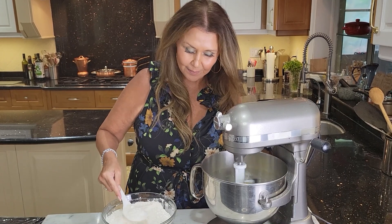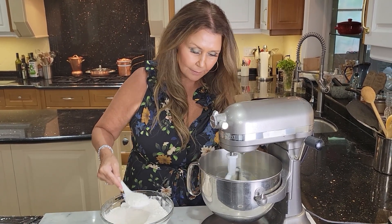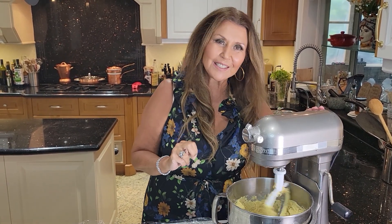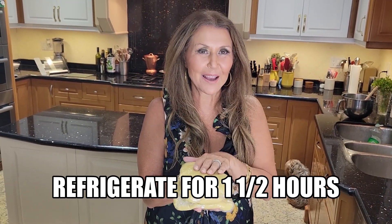I'm going to add the dry ingredients to my wet ingredients a tablespoon at a time. I did an additional scrape down. My dough is ready and I'm going to divide it into three portions, place it in plastic wrap, and into the refrigerator for an hour and a half.